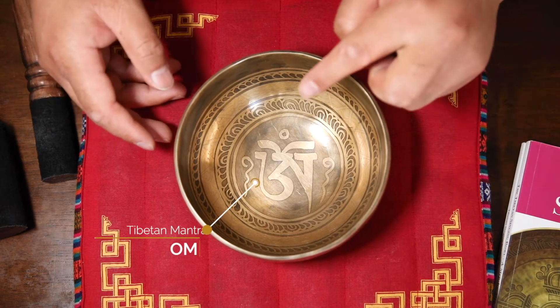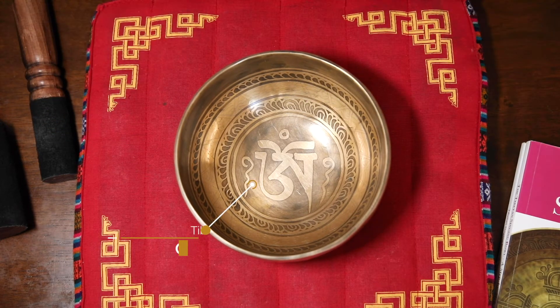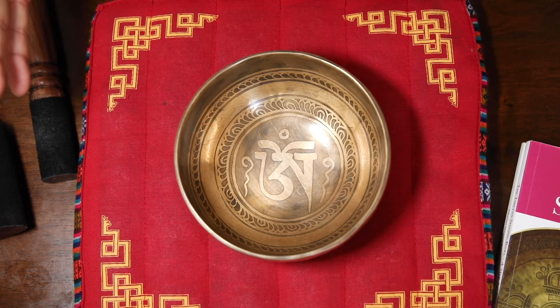Right in the middle, you can see OM. That is the first syllable for the OM ANI BEMEHON, the mantra of Buddha of Compassion.